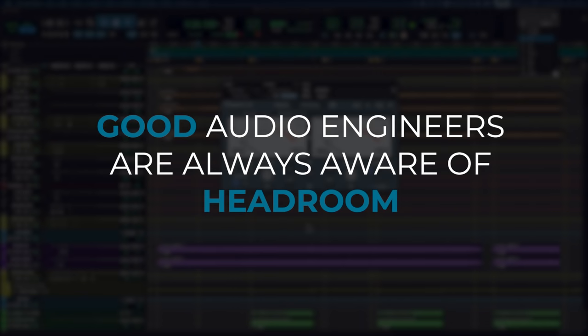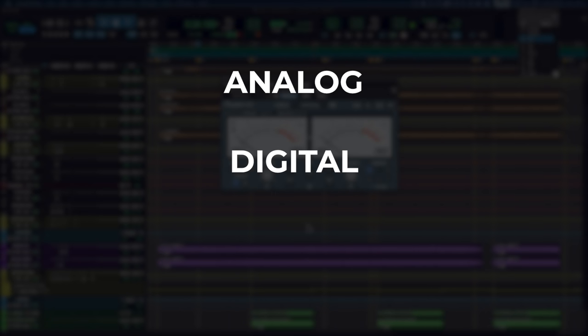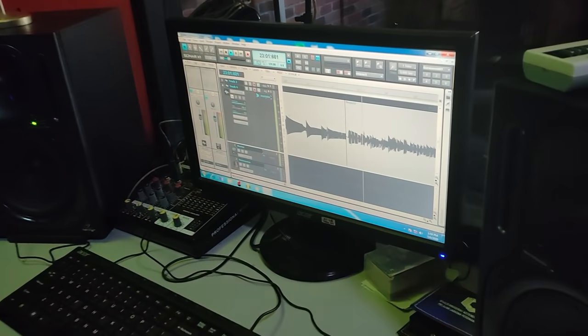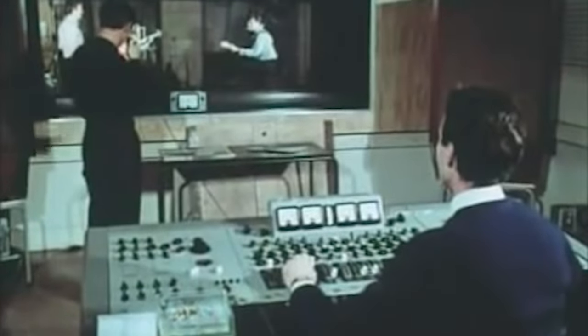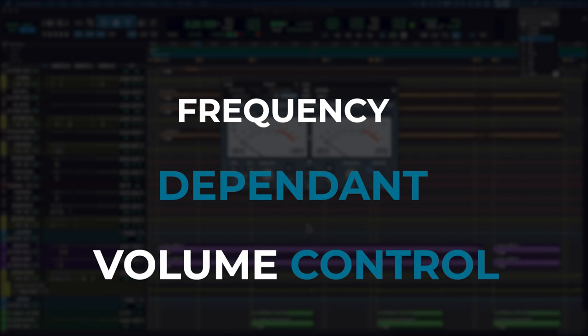Good audio engineers are always aware of headroom and their levels throughout their particular signal chain, whether that's analogue, digital or a hybrid setup. It's a really good habit to be aware of what your levels are doing, where they are and where you want them to be. It's just as important to get your gain staging right in a DAW these days as it was back when engineers were working in purely the analogue realm. You need enough headroom to handle any volume increases that you get as you mix through fader moves or EQ boosts.